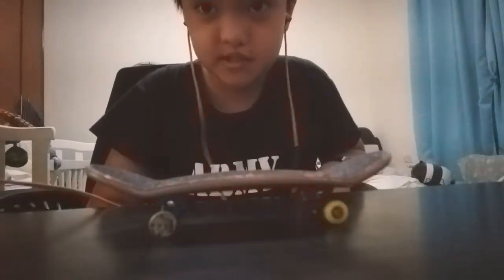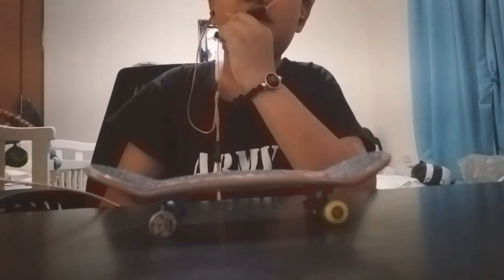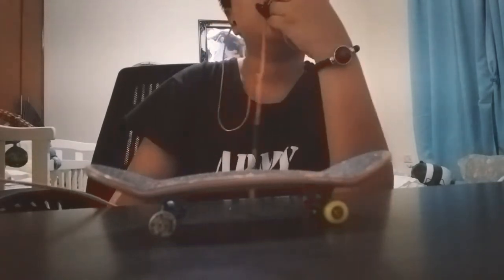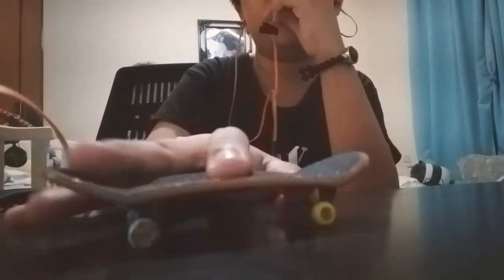Hey guys, welcome back to my channel. Today I'll be teaching you how to do an ollie. Basically it just consists of popping, sliding your fingers, then landing. Okay, let me just do a demonstration.